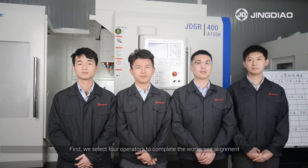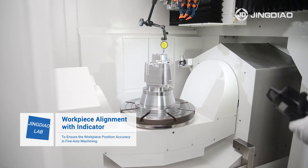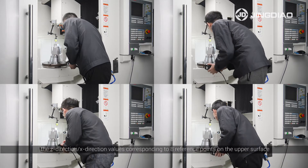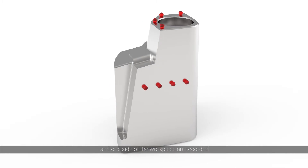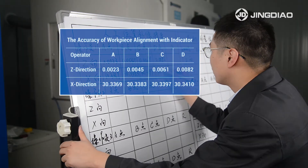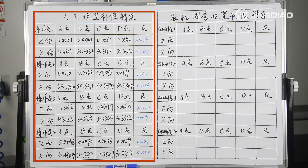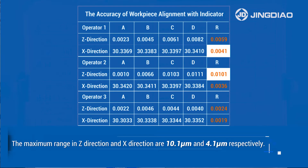First, we select four operators to complete the workpiece alignment. After each manual alignment, the Z-direction and X-direction values corresponding to eight reference points on the upper surface and one side of the workpiece are recorded, and the ranges are calculated and recorded on the board. The maximum range in Z-direction and X-direction of these points are 10.1µm and 4.1µm, with a large variation.